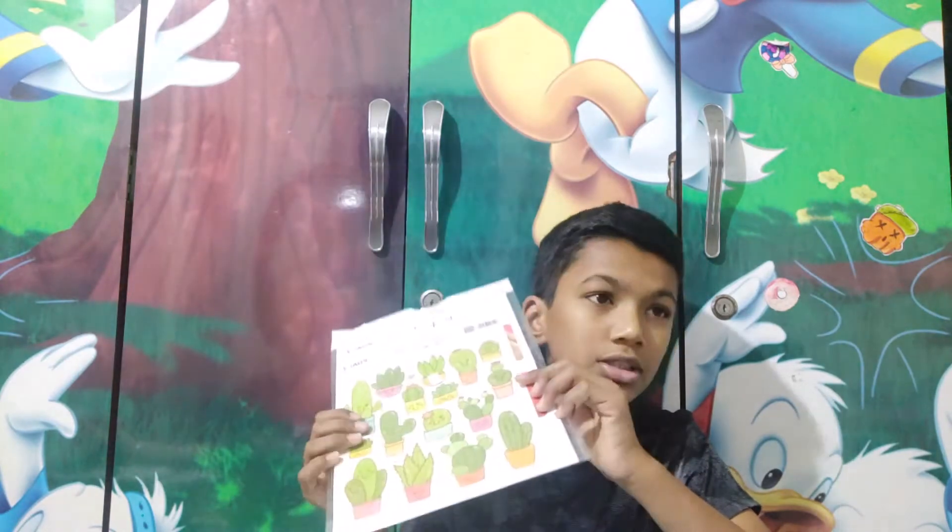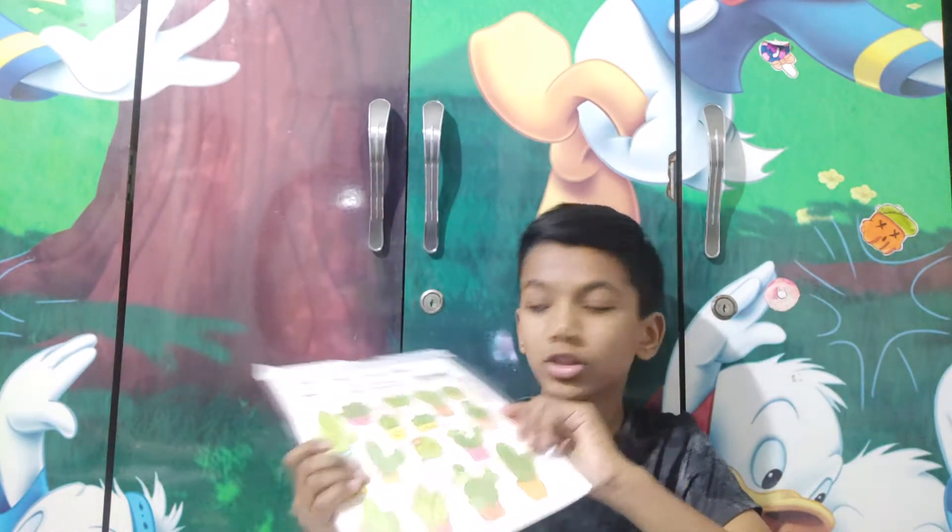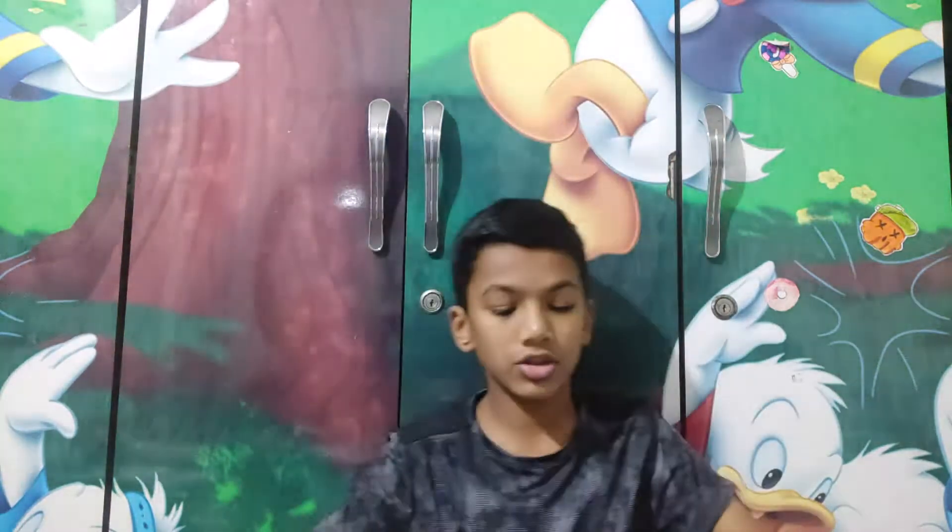There are plain transfer sheets. What you have to do is peel a cover from it and then apply it with a wet sponge, which is pretty cool. I like it.